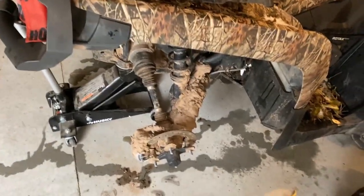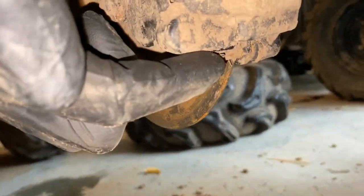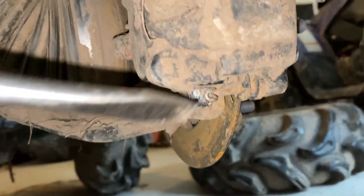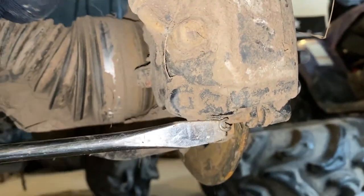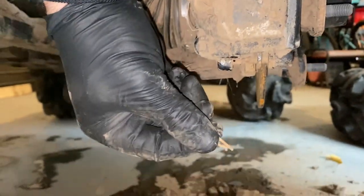At the bottom of the caliper there's a little clip on the bottom pin. I'm going to use a flathead — you could use pliers — just kind of pry out on it and wiggle it out. Don't lose that little piece.